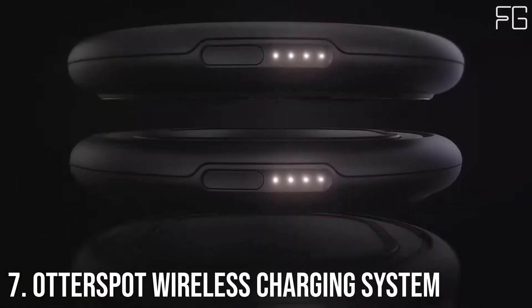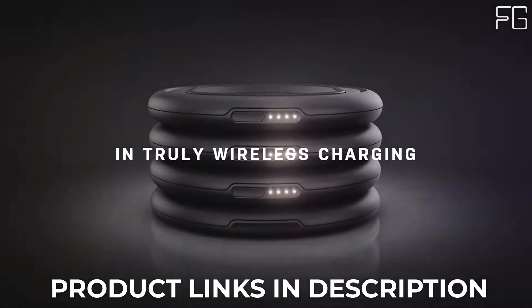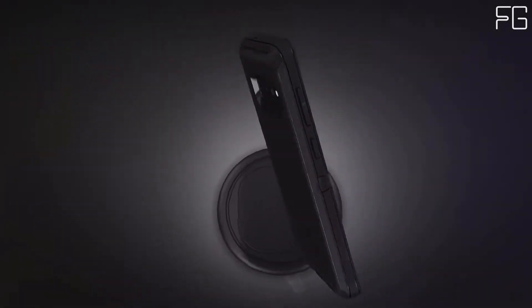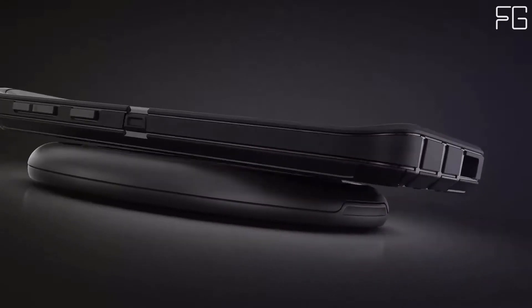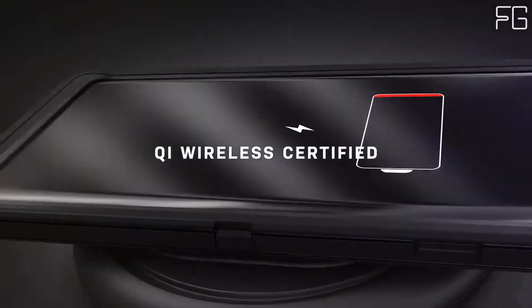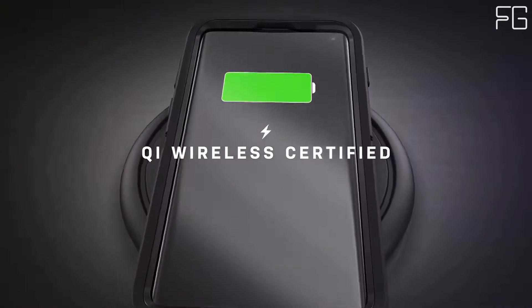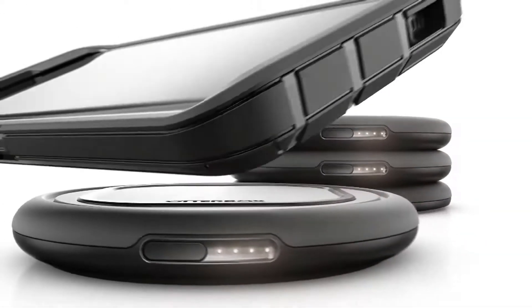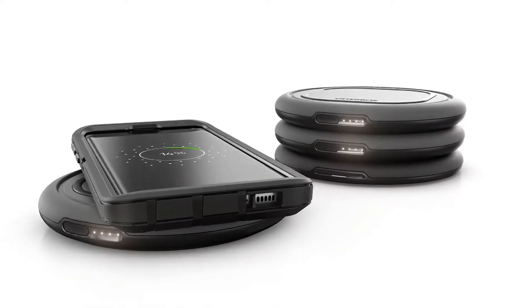OtterBox's OtterSpot Wireless Charging System gives you and your family a simplified solution for simultaneously charging all of your iPhones and wireless charging cases for AirPods. Stack up to three OtterSpot Wireless Batteries on the charging base and add an iPhone on top, or pass around the batteries so everyone can charge a device wherever they are.